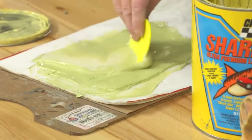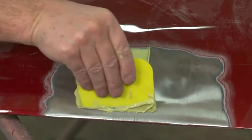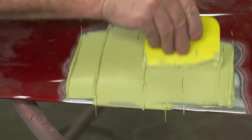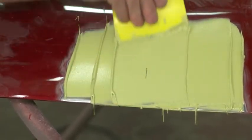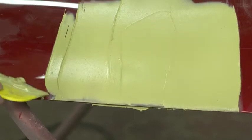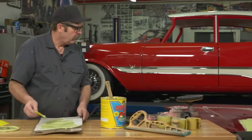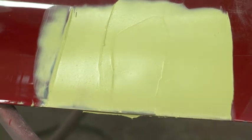Once we have the filler mixed up, you want to kind of pull the body filler in one direction. It's when you start going back one way and then the other that you start trapping air into the body filler. I never assume that I'm going to get all of the body filler I need in the first pass. Most cases you'll find that it'll take you a couple of rounds before you have enough filler in there to complete the job. With that, we'll wait, and then as soon as that hardens up, we'll be ready to sand.